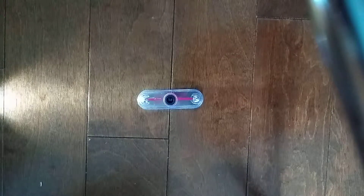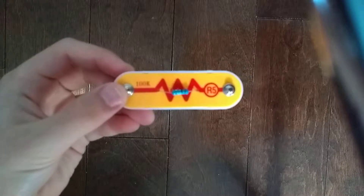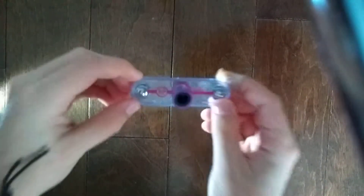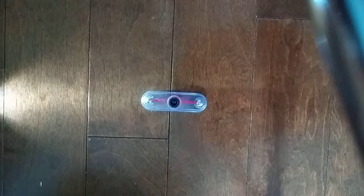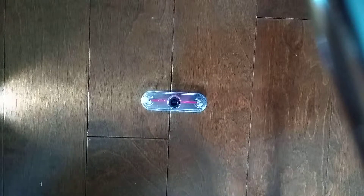Hey guys and welcome to another Snapsackets Parts video. In the previous video we did the R5 resistor and compared it with all the other resistors. Today we are doing the RP photoresistor. Like the phototransistor Q4 and the B2 solar cell, it uses light to control electricity. This photoresistor RP is a light-sensitive resistor.